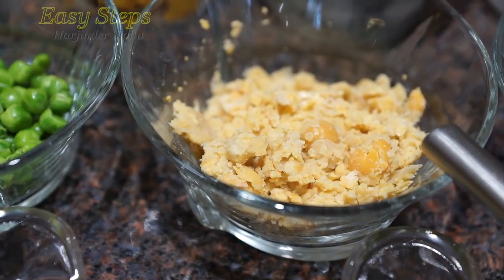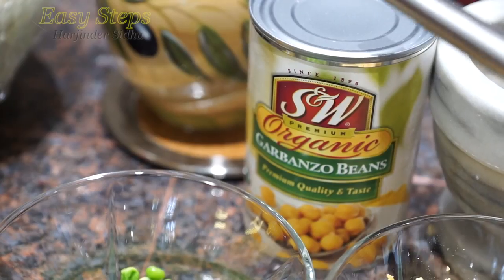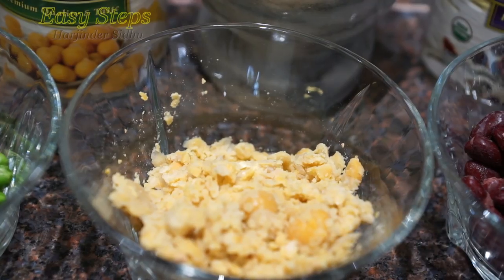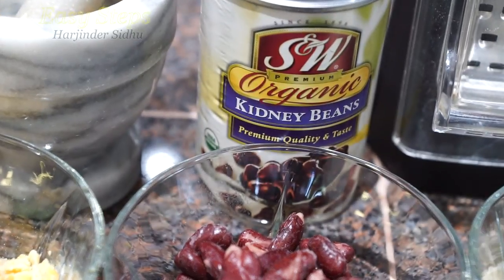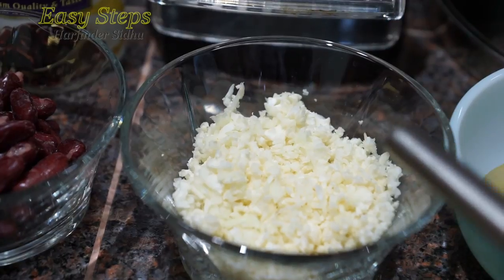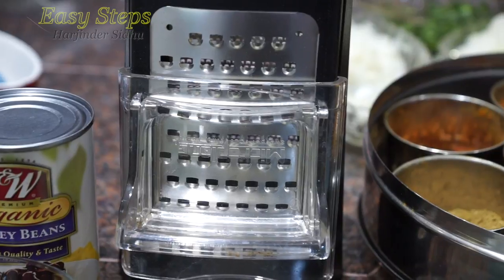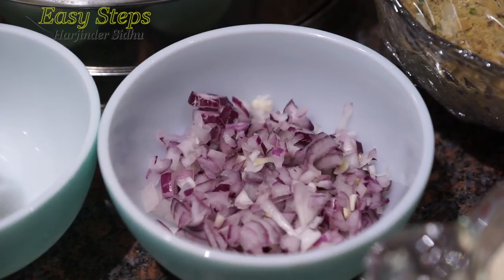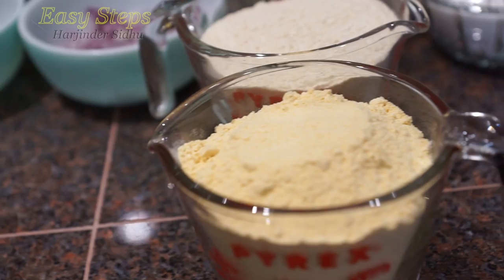The fifth one is garbanzo beans — kabli chhole. I've mashed these into a smooth paste. Number six on the list is kidney beans. Number seven will be cauliflower — gobi pratha. I'm using the grater to grate the cauliflower. Number eight is aloo pratha — the potato. Number nine will be onion pratha; I'm going to use red onion.